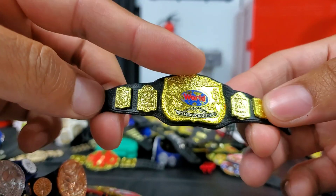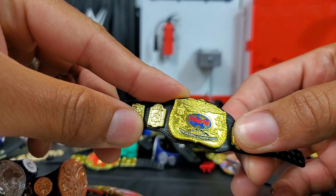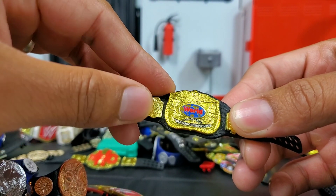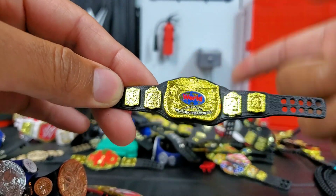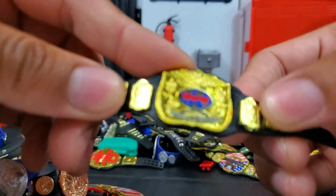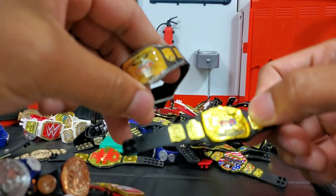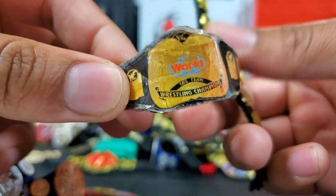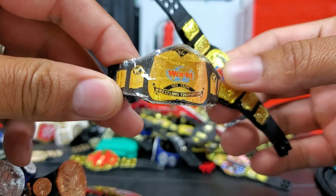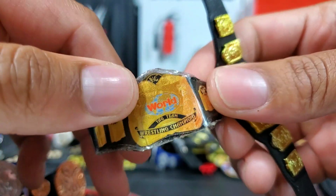Here's an old classic tag team title. Road Warriors — I believe LOD came with it. This belt you could have gotten with so many different carriers; when they re-released it back into the wave it was getting put out quite a bit. This is a custom version — I think it's from Jacks figures, it was an eBay haul. It's based off classic WWF styling.